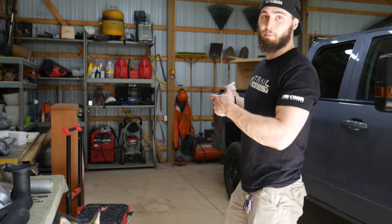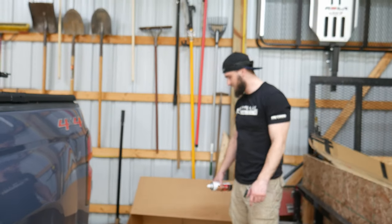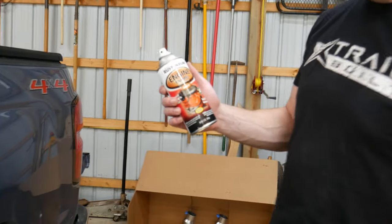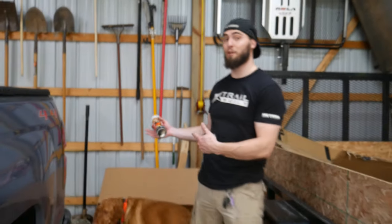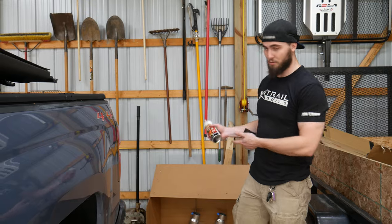So we're going to paint the tips — I got done sanding them. All I'm using is Rust-Oleum engine enamel, it's up to 500 degrees. This is for an engine, and obviously the exhaust comes out of the engine, but it's way farther away, so this shouldn't have any problems with the heat. So we're going to go ahead and start spraying.